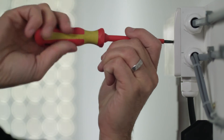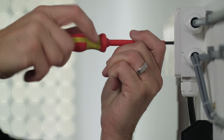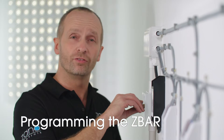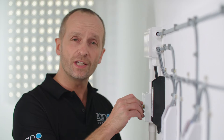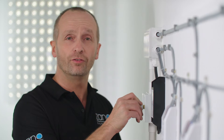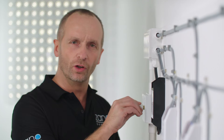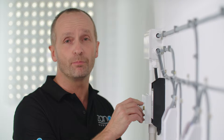Once that's done, switch the power back on and you're ready to put the dimmer into programming mode. Start by turning the lights on and clockwise for full brightness. Press again to turn off and then turn fully anti-clockwise. Press once more to turn on and the lights will flash once — this indicates that the dimmer's in programming mode.